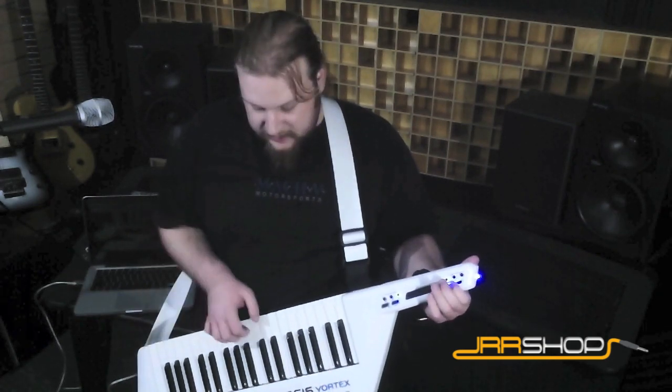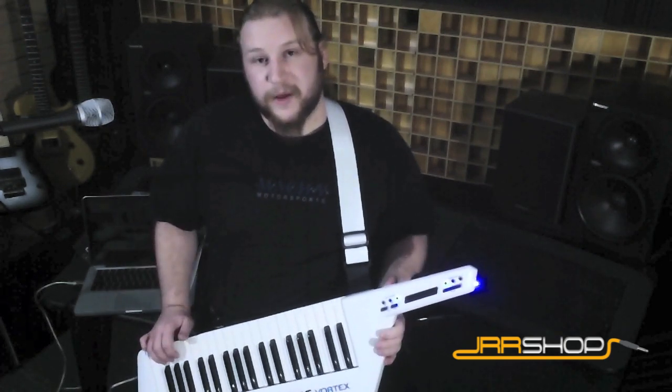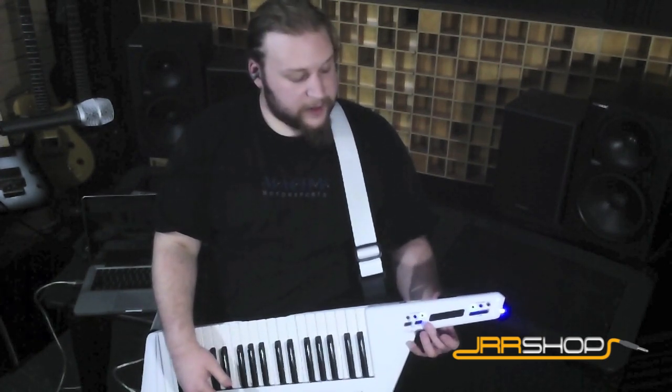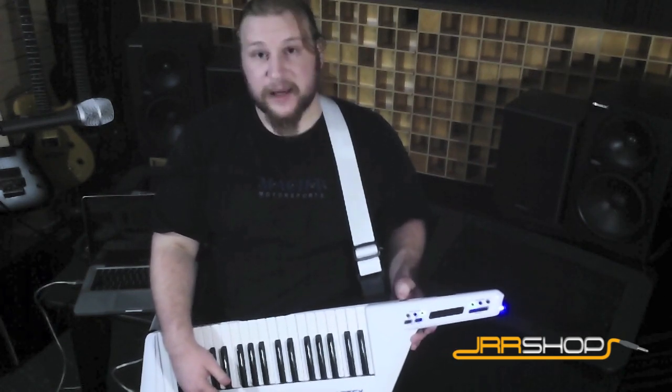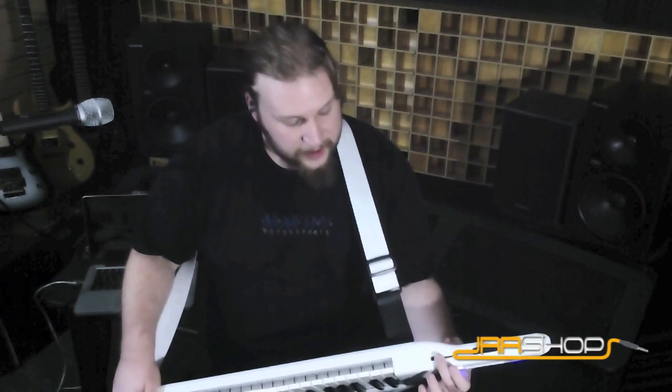It's got a handy little sustain button here. So if you're playing something where it calls for a sustain, really easy to get to. It's got eight assignable pads, three assignable rotary knobs, an assignable ribbon controller, a pitch bend wheel, and an assignable slider right below the pitch bend wheel. Really handy for a volume control, for example.